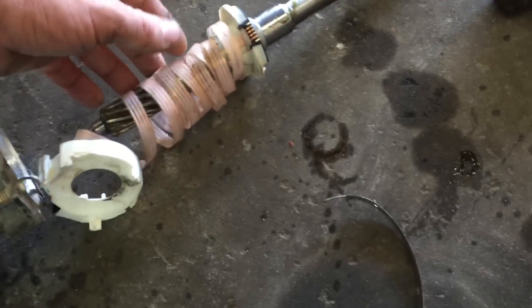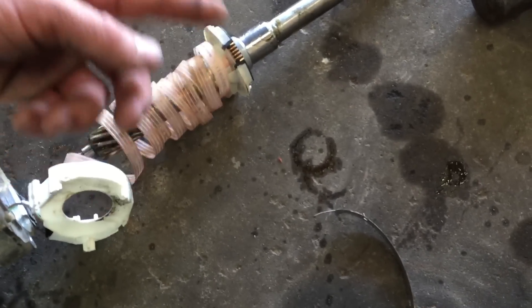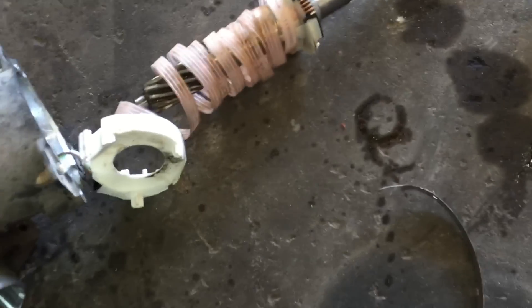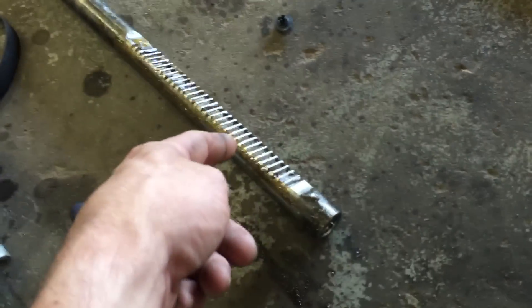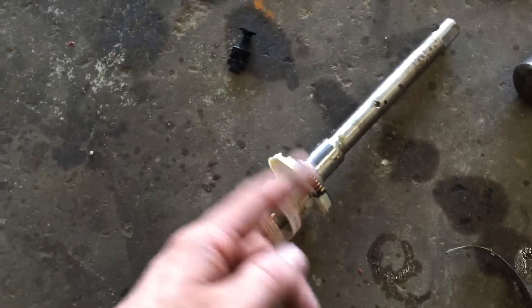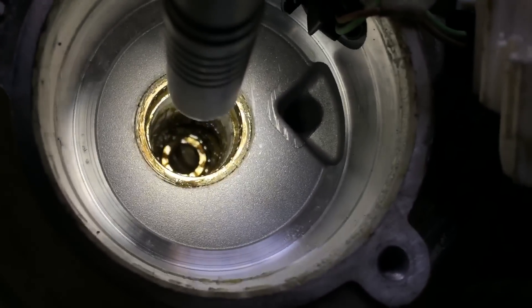That connects to the steering column and ultimately the steering wheel. This whole clock spring wiring here is for the position sensor, so it can detect movement whenever you go to turn the steering wheel. There's a little gear here which splines to this shaft, so even when the car's off you can manually turn the steering wheel and that'll move your tie rods in and out.